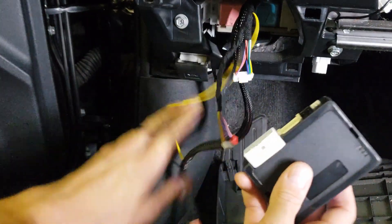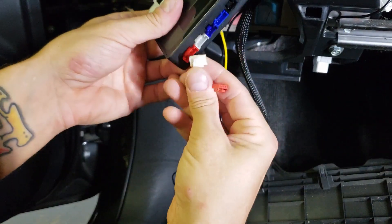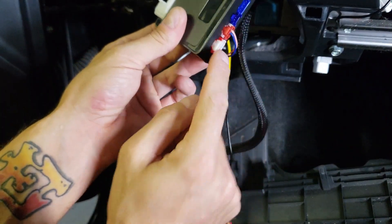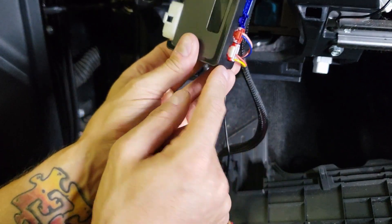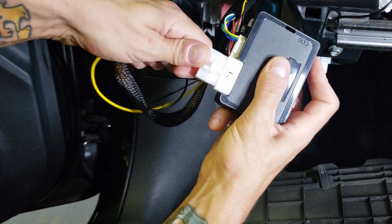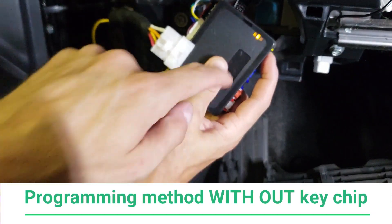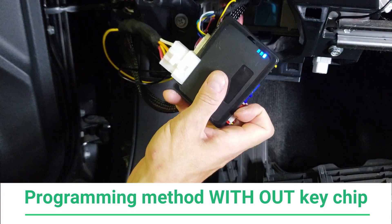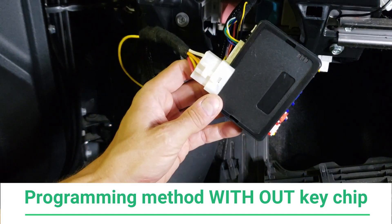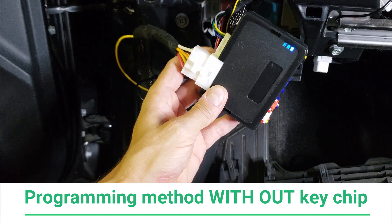Go ahead and take the module — you're going to plug everything in except for the big connector. The colors on the back may vary; on this demo unit the white goes to red and red goes to white, but they only fit into one slot. On the harnesses you receive, the colors should match up. Take the main harness, push and hold the button on the back, then insert the connector. The lights are going to fluctuate. If you do not have the chip, release the button when you see the blue light. Then stick the key in the ignition cylinder, turn it forward so the ignition is on, and wait about 10 seconds — the blue light will start blinking, which means the module is programmed. Go ahead and turn the key off.